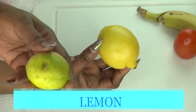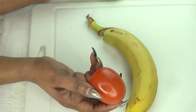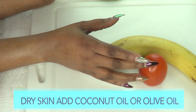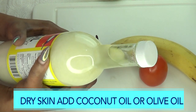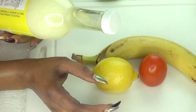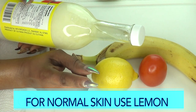If you do not have lemon, go ahead and use lime in this recipe. These two are the main ingredients — banana and tomato. If you have dry skin, you're going to use banana, tomato, and some coconut oil. If you have normal skin, use the lemon. If you're in between, use a little of both the lemon and the coconut oil. If you do not have coconut oil, use olive oil or almond oil.